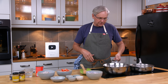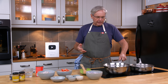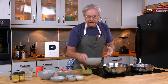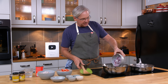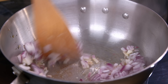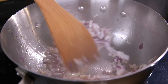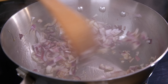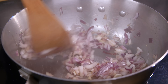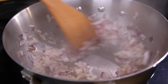I put some ghee in the bottom of this pan and I'm just gonna heat that up. For all intents and purposes, ghee is clarified butter. If you don't have ghee or clarified butter on hand, go ahead and use any oil you have in your kitchen. I've got some red onion that's diced up and we're just going to sauté off this onion until it's soft and just getting a little bit of color around the edges. We don't want to burn them or get them too crispy, but we do want to caramelize the edges a little bit.